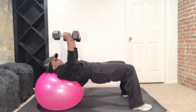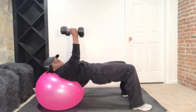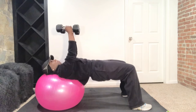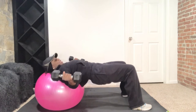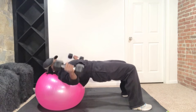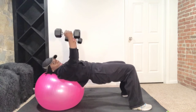Palms face in — take it out into a fly. Now squeeze that chest. Do it again — take it out with control. And out, squeeze that chest up. Keep those glutes lifted. Let's do four more — out. Squeeze those shoulders as well. We have two more. Out, it's controlled, and up. And out.